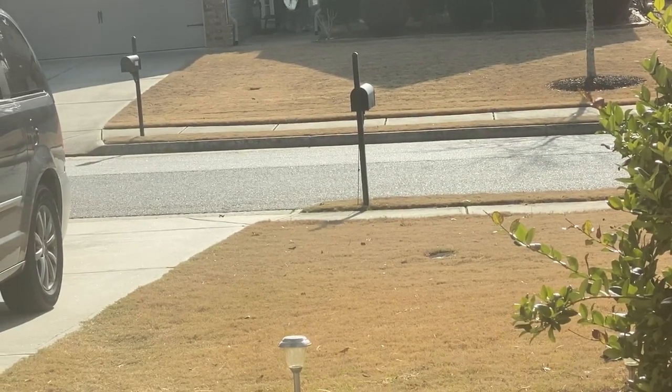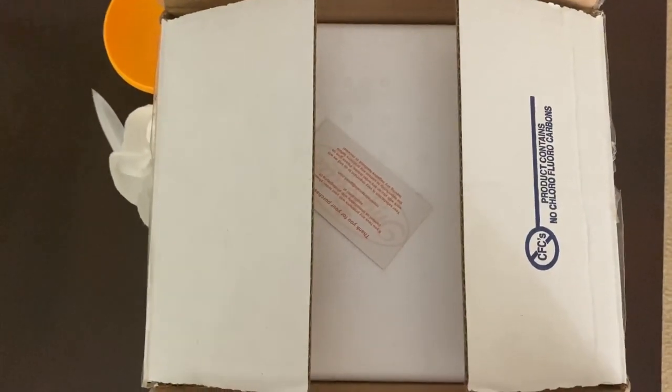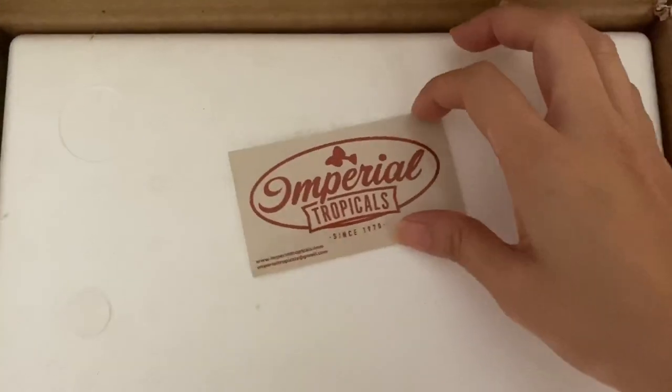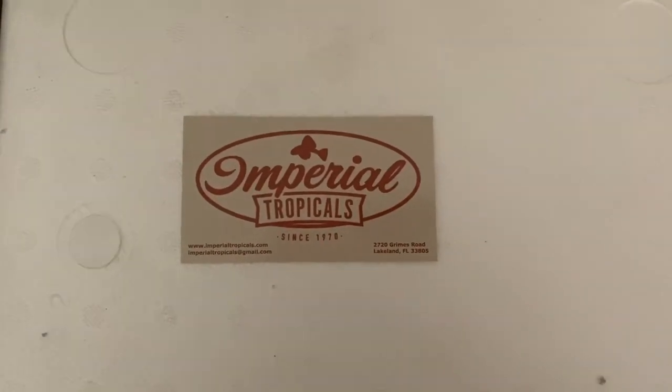I feel like whispering right now. There she is — oh my gosh. So I just got my order in from Imperial Tropicals. Let's see what we got here. So thank you for your purchase — that is the name of the company. This is my first purchase from them.